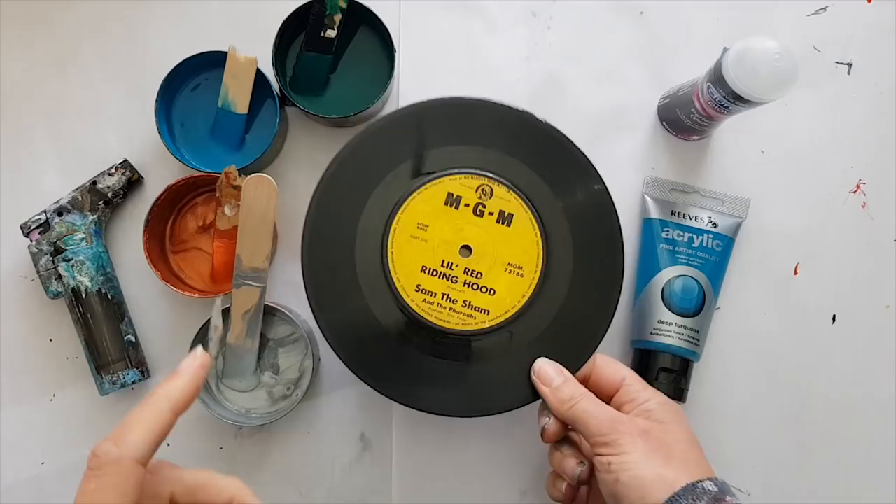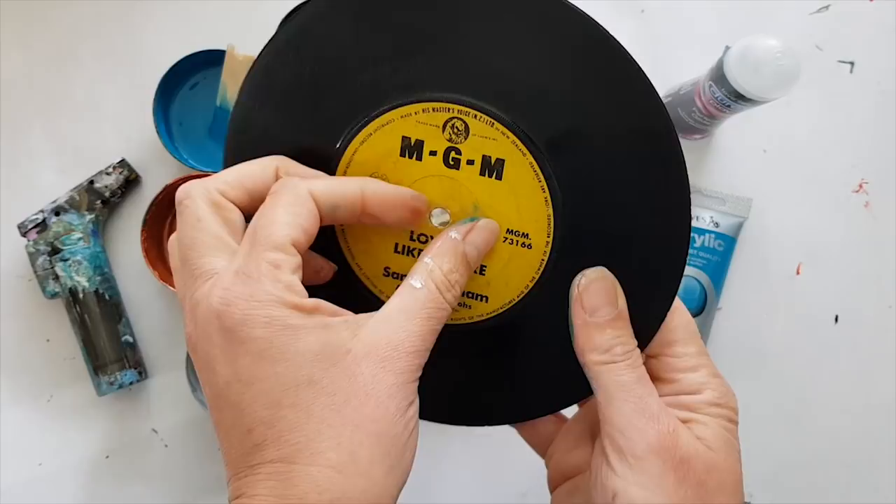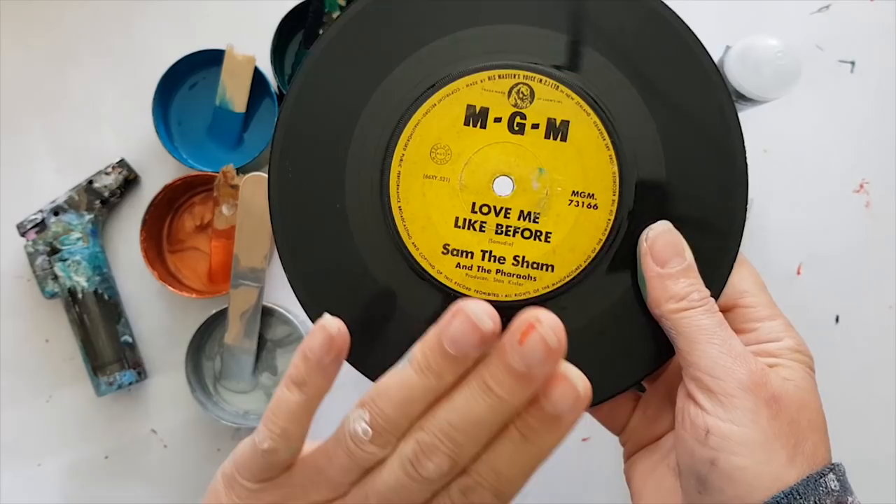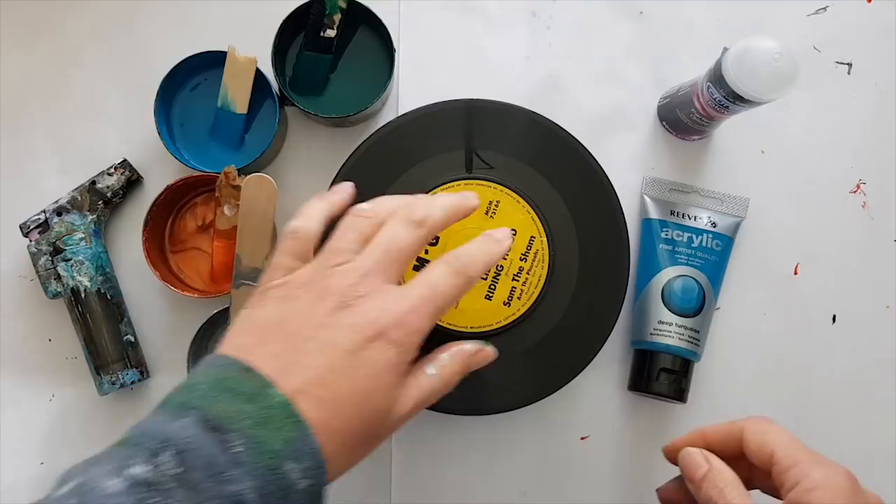She's gonna get the makeover and I'm gonna keep the love me like before, because this is an attempt at repeating a previous painting which I dropped something on and ruined. I was really upset because I really liked it, so I'm hoping I get to love this one like I loved the one before, and in response Little Red Riding Hood gets a makeover.